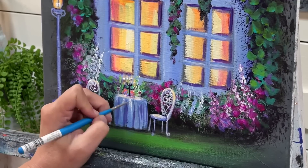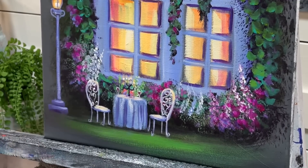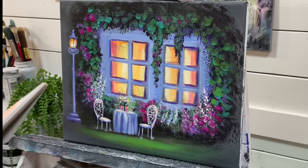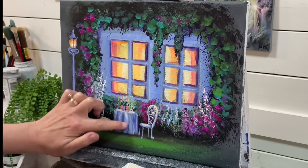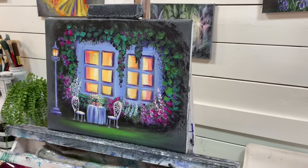Be sure to leave a comment below and have fun painting this! Thank you all so much for watching and for all of your support here and on Patreon, Facebook, Instagram, and Pinterest, wherever you follow me. Wishing you all the best — I'll see you soon in my next video. Bye!